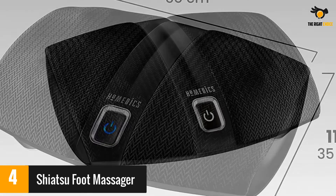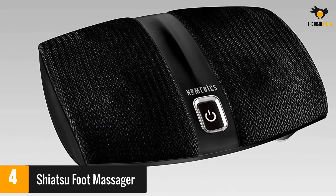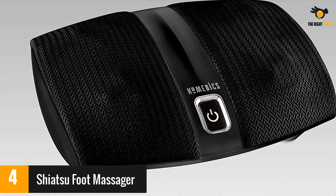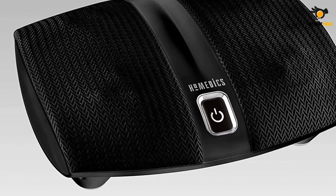Some reviewers expected a deeper massage, and there are also reports that it is a little loud. However, many reviewers like the level of massage it offers and also the heat option. Some reviewers with foot pain found this footrest helped.